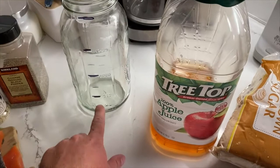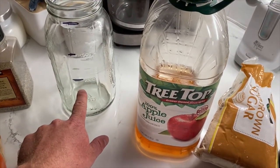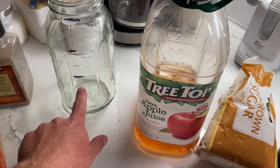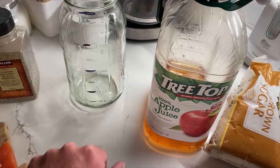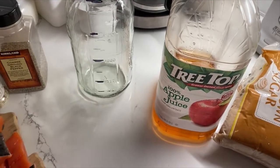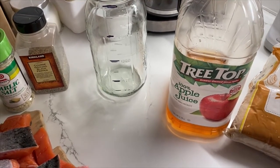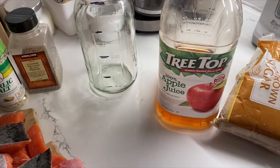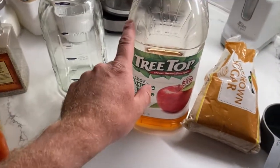One section is going to be soy sauce. The second section you can kind of do anything — today we're doing apple juice, but you can do water or white wine. There's probably some other stuff you can do too. I keep it pretty minimal on the spices, especially when I'm doing the apple juice.